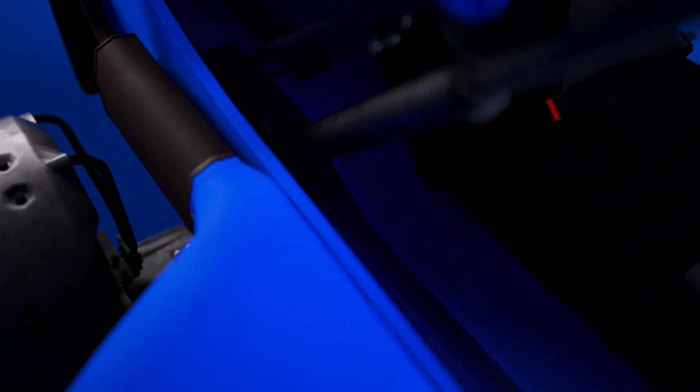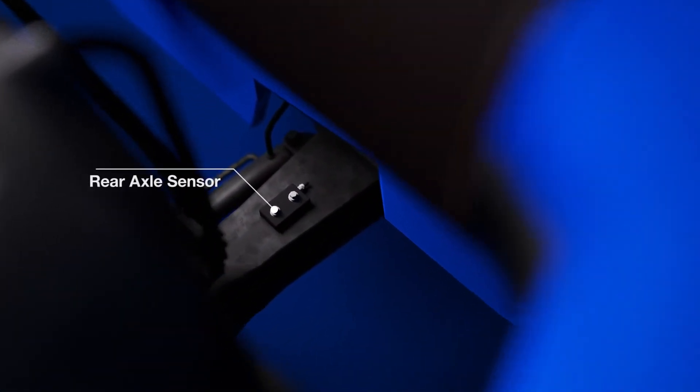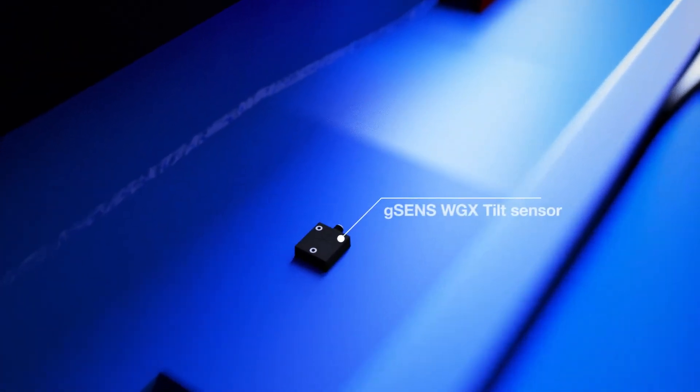If a longitudinal load moment indicator or limiter is needed, the rear axle sensor can be added to measure the strain on the rear axle. The G-Sense WGX sensor indicates the tilt of the chassis.